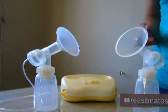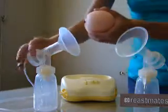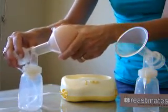Hi, I'm just going to do a demo of the Modella Mini Electric Plus, the double breast pump. I'm just going to show you as a single pump because it's easier while I'm recording.